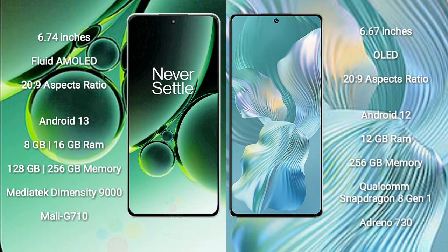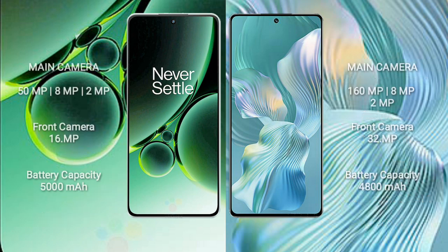OnePlus Nord 3 features the MediaTek Dimensity 9000 processor with Mali G710 GPU. Honor 80 Pro Flat comes with 12GB RAM and 256GB internal storage, powered by the Qualcomm Snapdragon 801 processor with Adreno 730 GPU.